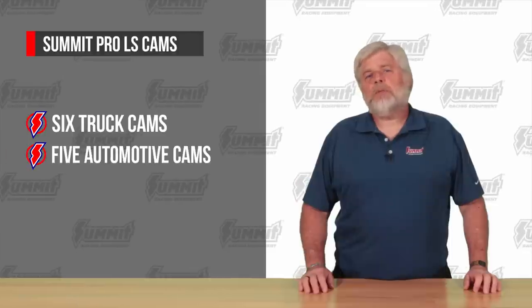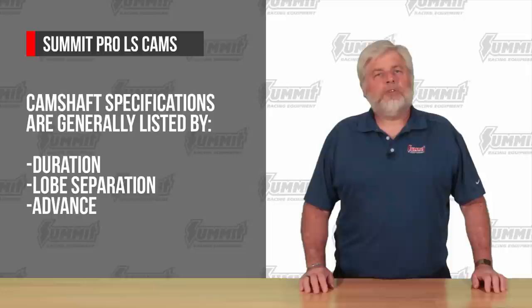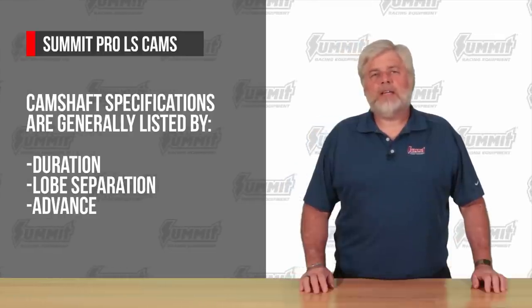From the start, the Summit Pro LS cams were designed as a complete lineup. There are six truck cams, five automotive cams, and four turbo cams. Cams are generally listed by duration, lobe separation, and advance.